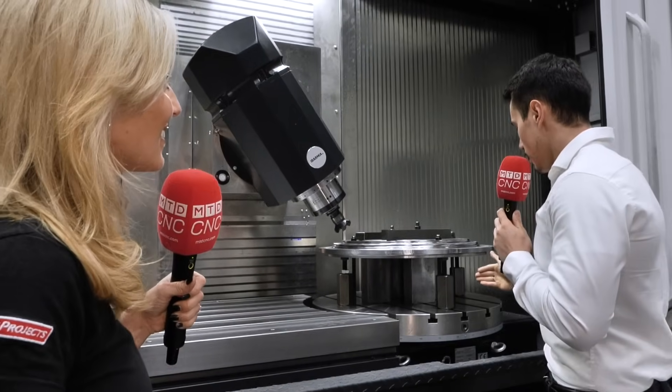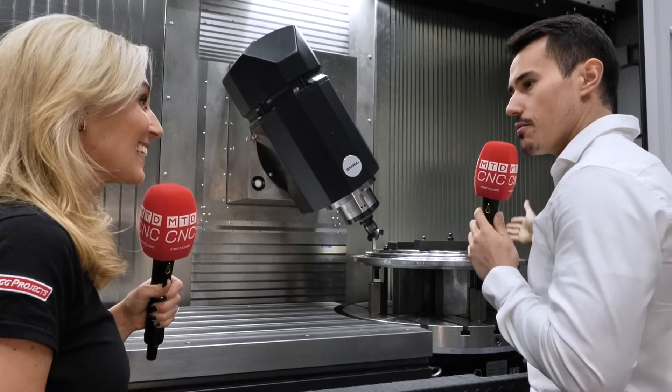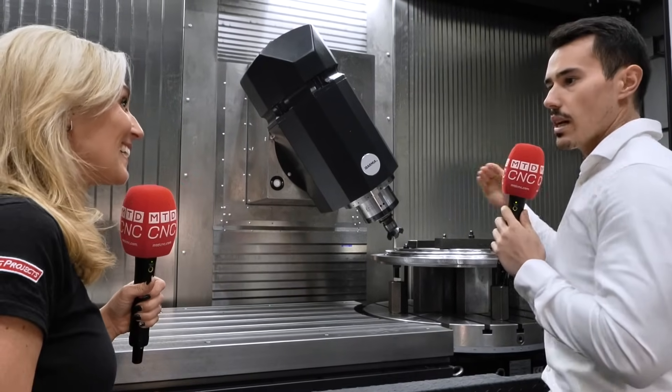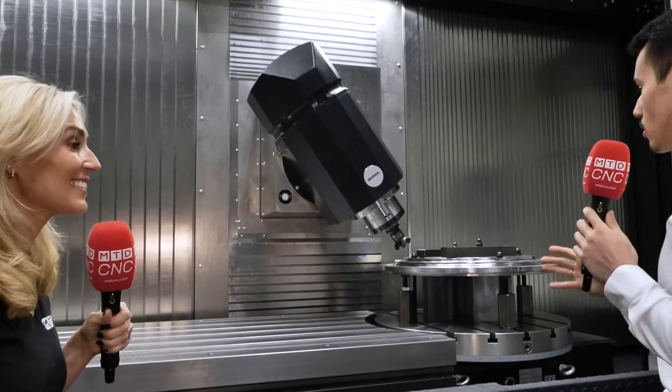We are talking about 450 Newton-meters in continuous five-axis machining. So you can do five-axis continuous machining, three-axis, four-axis, five-axis jobs — horizontal, vertical — any kind of operation in the same machine with a really reduced footprint.